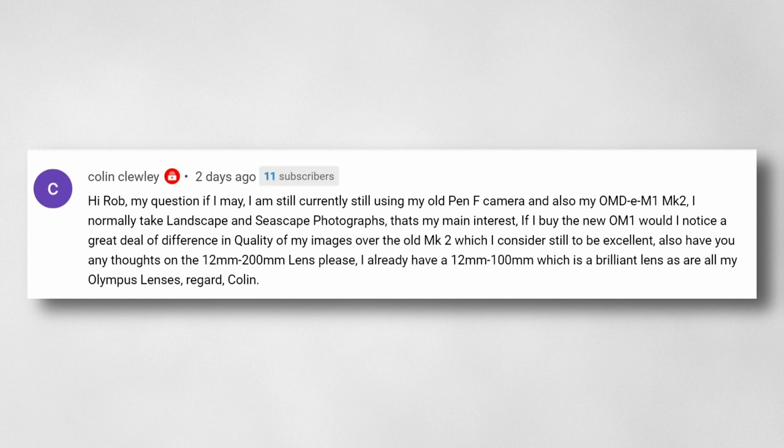He already has the 12-100, which he says is brilliant, as are all his Olympus lenses. To answer your first question, the short answer is no — you really won't see any difference in the kind of photography you're talking about.